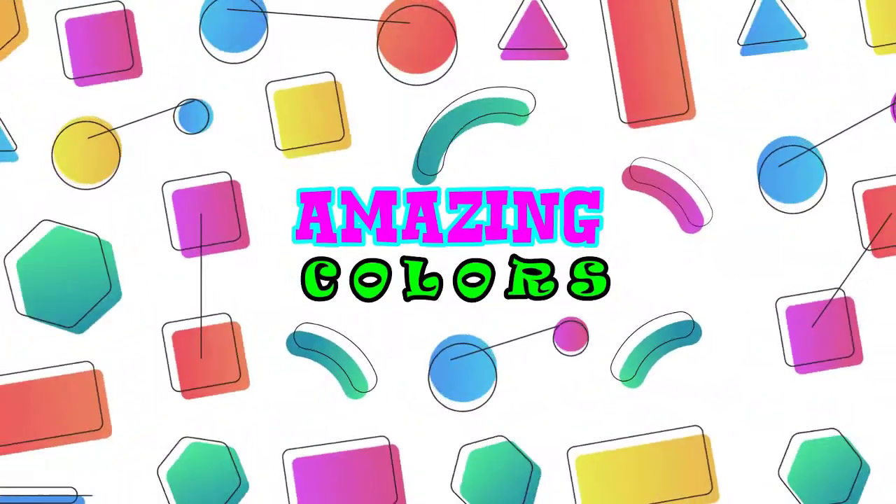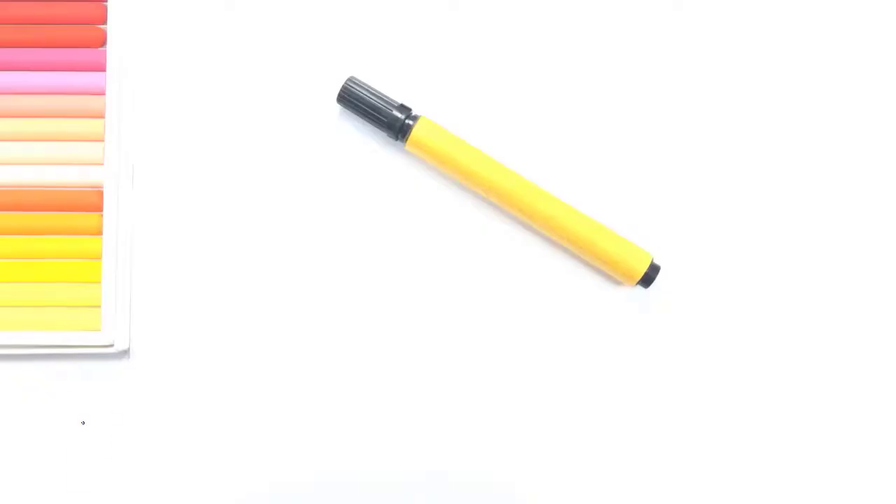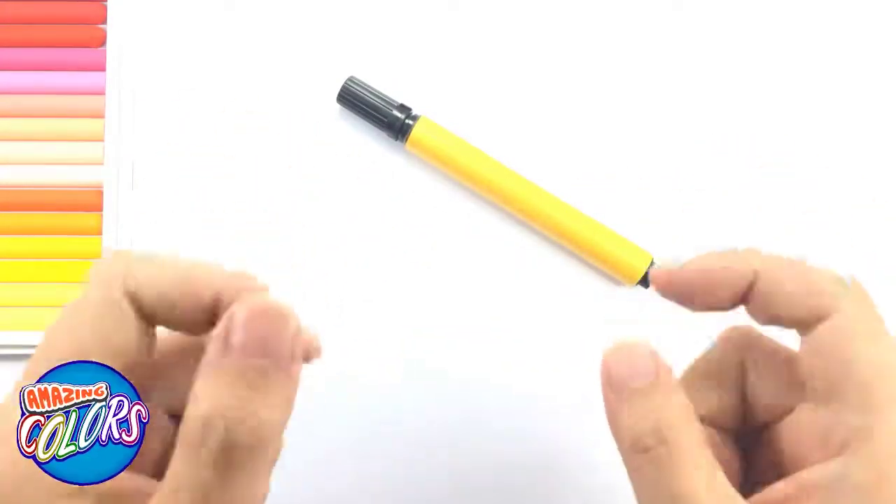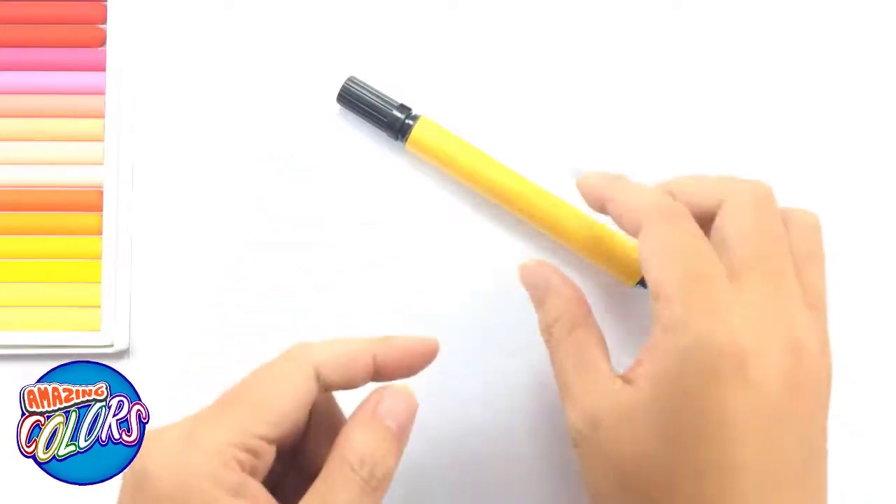Amazing Colors. Hi, my friend. Today we learn how to drawing and coloring Alphabet Z. Let's together study.